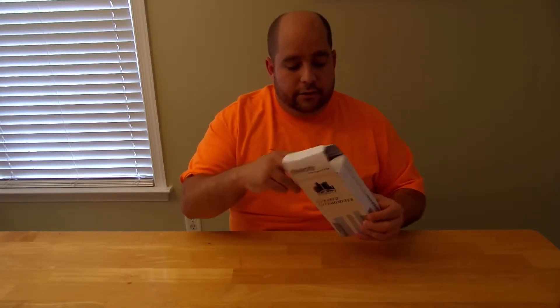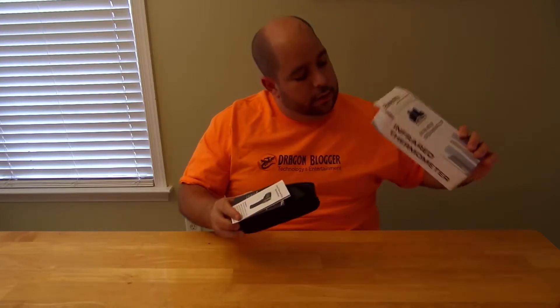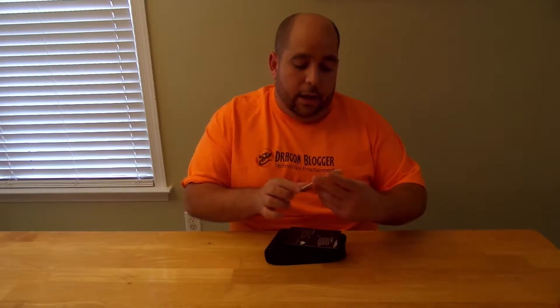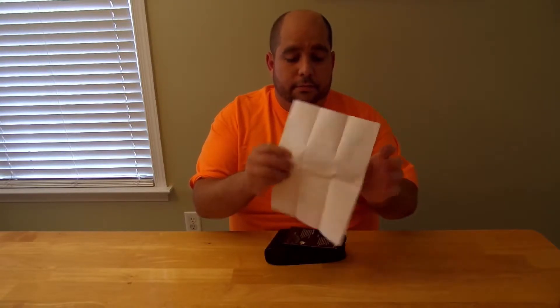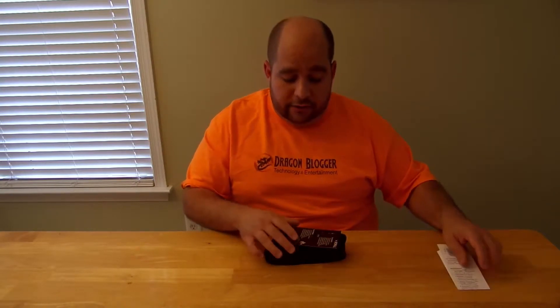Let's open it up. So it's a pretty plain-looking white box — I'm a big fan of these kinds of boxes. They don't cost much, so you guys don't have to pay too much. It comes with an operation manual that has the specifications, quick start instructions, and all that good stuff. I'll take a picture of it and post it for you guys.